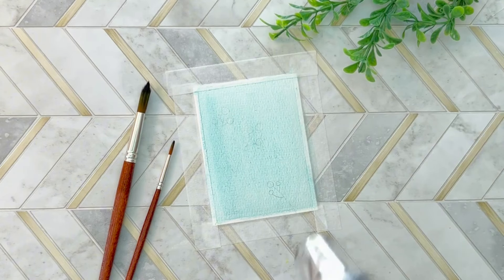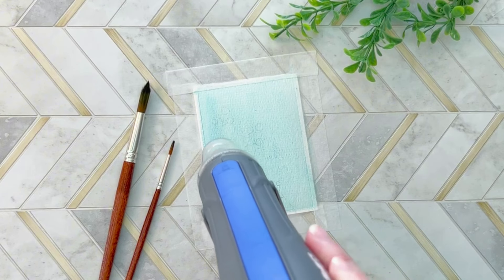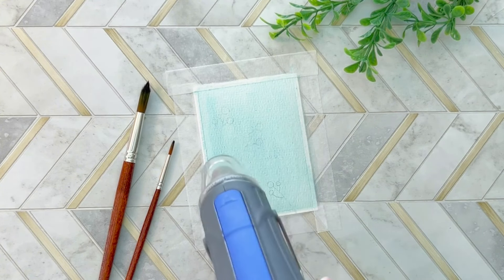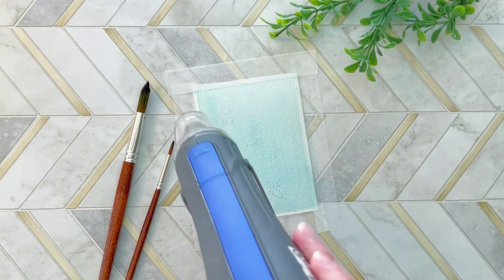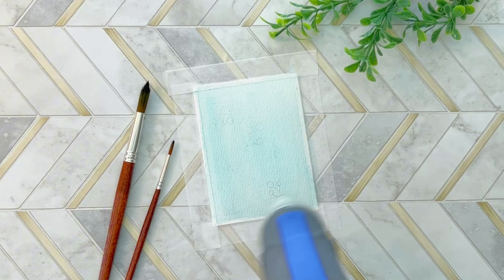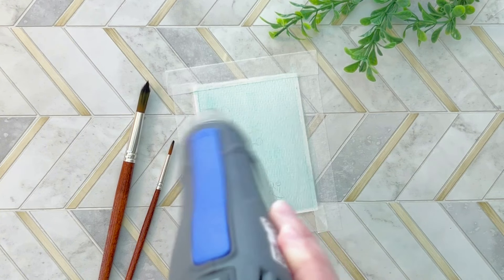I'm using a low heat heat gun here and just keeping it several inches away from the paper so we don't burn the paper, and just going back and forth and being really patient. You don't have to do this — you can let your paint dry naturally. I'm not that patient though, so I tend to use my cute little heat gun that I keep beside me.